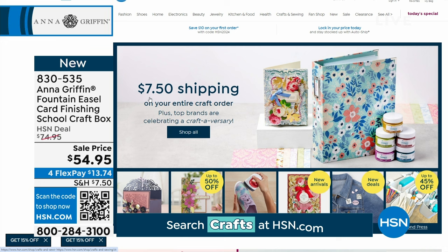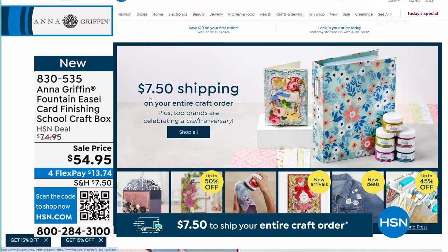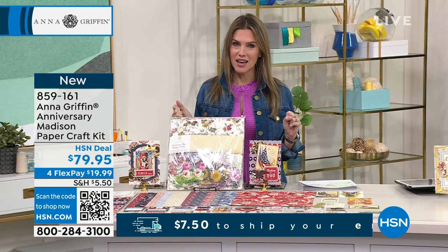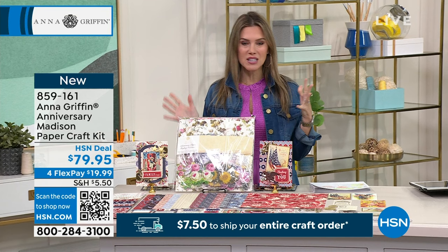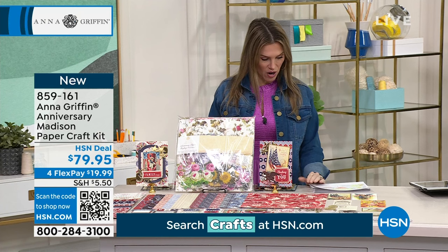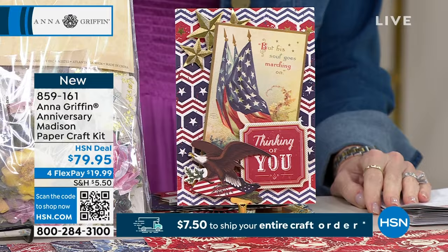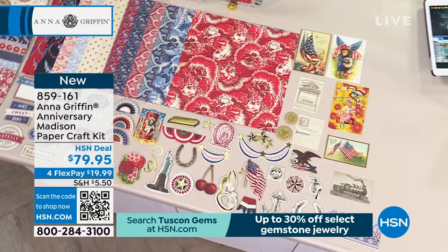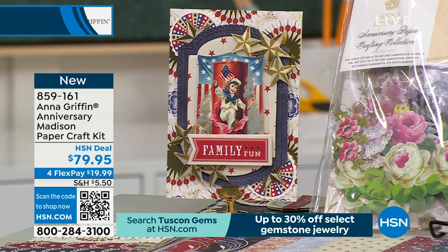When we do a 24-hour Craftiversary event, we're giving you the biggest bundles, lowest prices, and brand new items. Speaking of brand new — this year is going to be a big prideful year as an election year with July 4th and Memorial Day. This is the kit you want. It is an anniversary kit called the Madison Paper Crafting Kit. If you have patriotic spirit, you want to pick this up. Check out the incredible display of double-sided cardstock — you're going to get 5x7s and 12x12s, over 90 3D embellishments, 24 three-dimensional sentiment stickers, in beautiful red, white, and blue with vintage Americana designs.